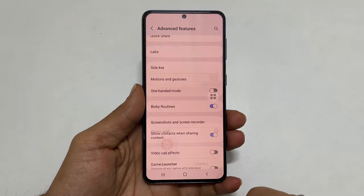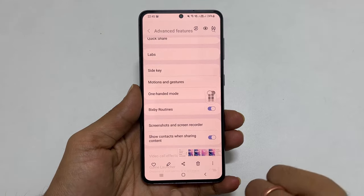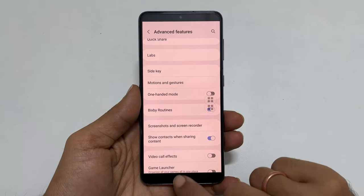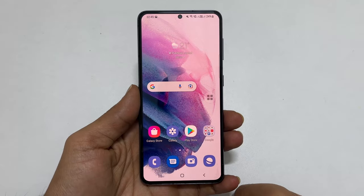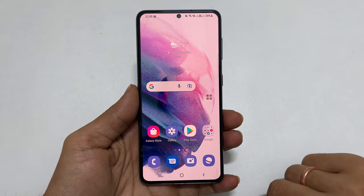That's it on how to take a screenshot on Samsung Galaxy S21 or Galaxy S21 Ultra. Thank you for watching. Please hit the Like button if you find this video helpful.